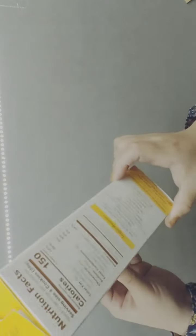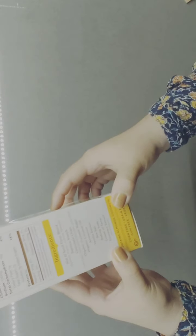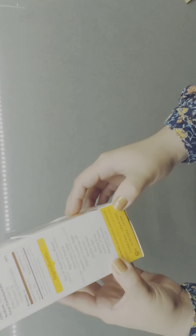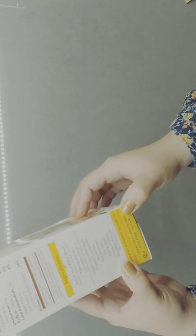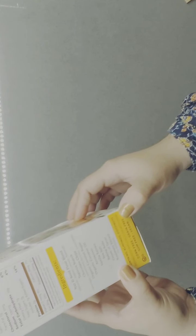Now we're going to go ahead and review the ingredients. It says: nut and seed flour blend, tapioca starch, chocolate chips, organic coconut sugar, organic coconut oil, arrowroot, vanilla extract, sea salt, baking soda, cream of tartar, and rosemary extract.